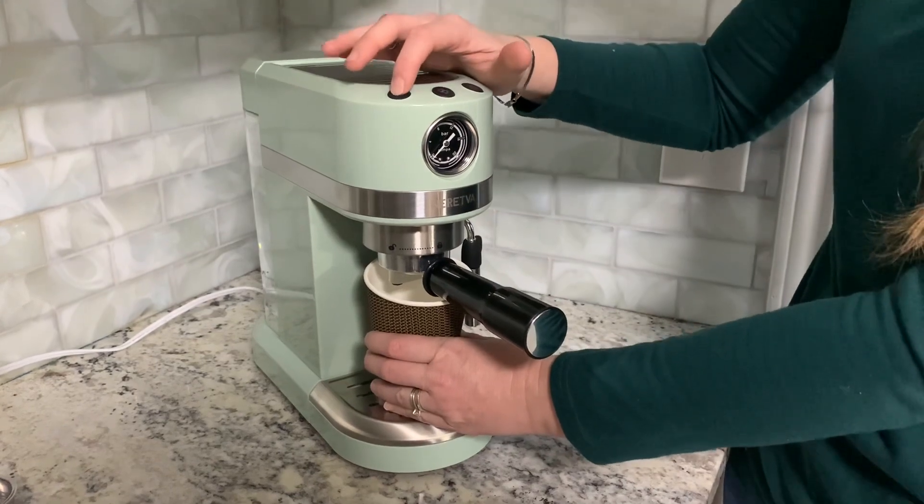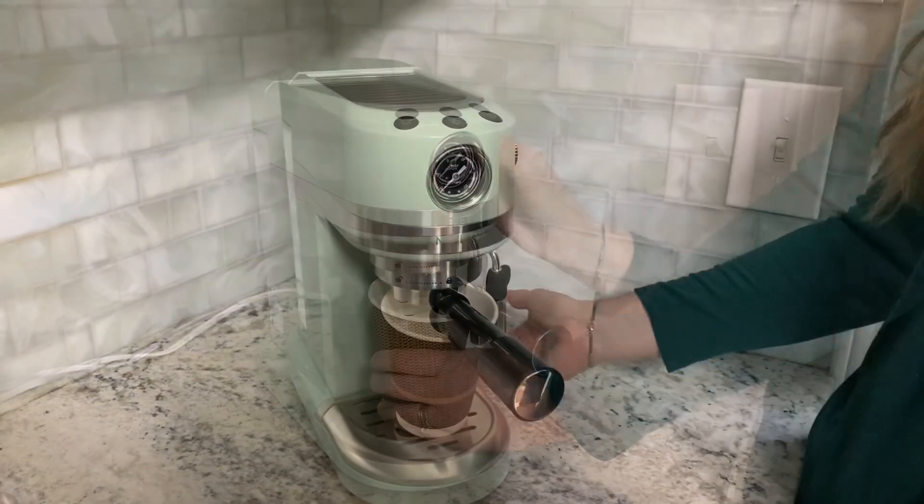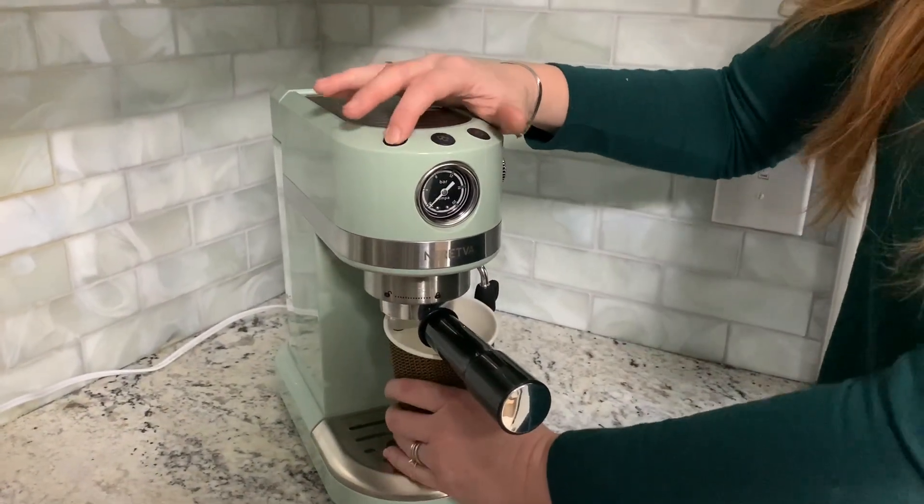You're going to want to use espresso cups — I'm just going to use my regular coffee cup right now. I'm going to go ahead and turn it on. Once you turn your power button on and make sure your knob is in the right position, you can pick your single or your double.